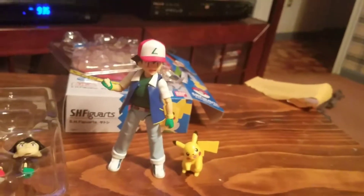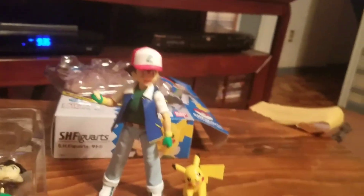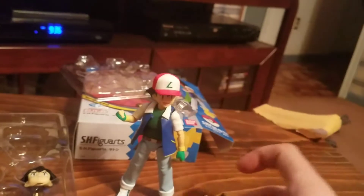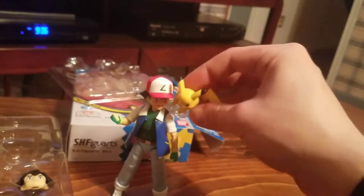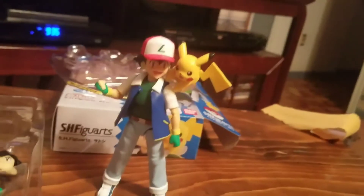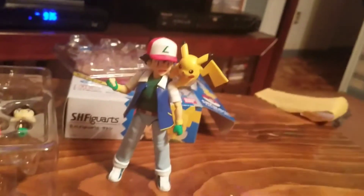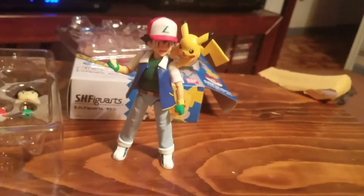You can get him wiggling around doing a little sideways pose and a bunch of different little poses. I don't really like that his arms are stuck forward like a zombie, but he looks really good when he's up on Ash's shoulder. And this scales pretty well with Tomy figures — let me show you.